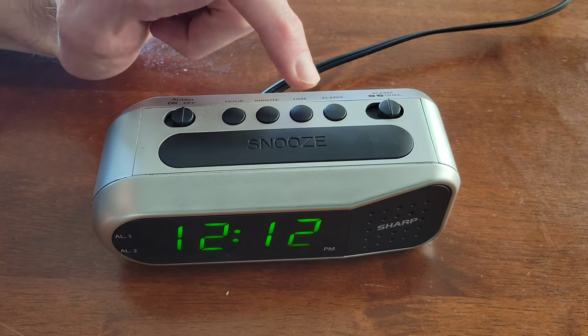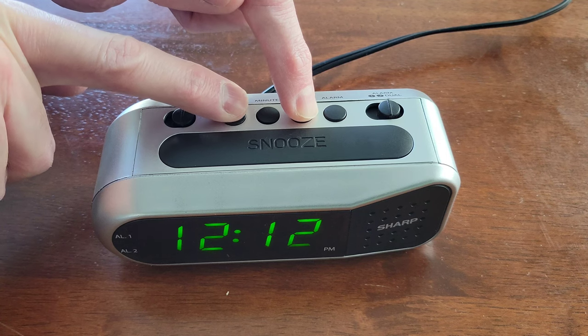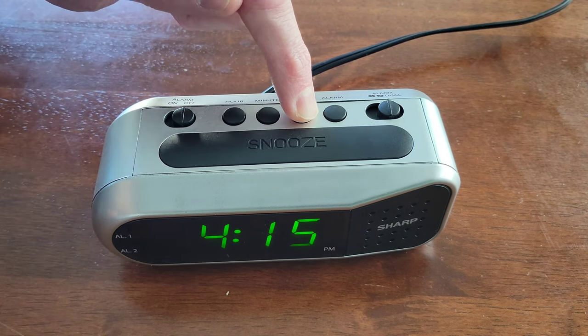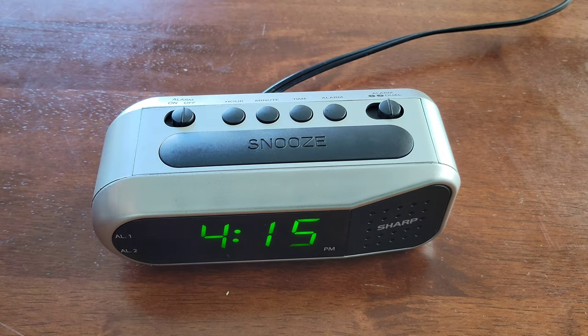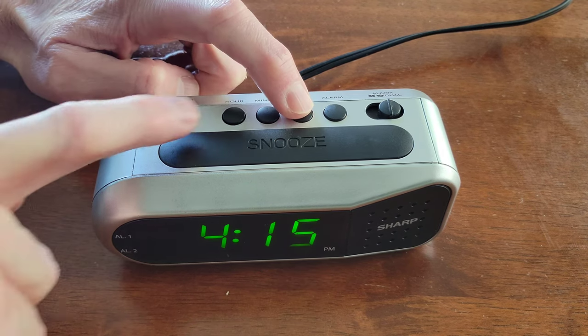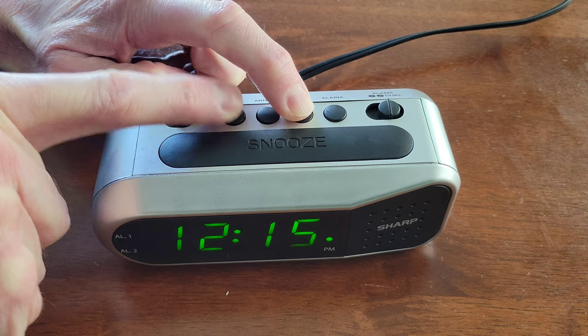To set the time, press the time button and hold it, then press the hour button to change the hour and the minute button to change the minutes. When you get to the time you want, just release the time button. When changing the hour, there's also a PM light, so be aware of that so you can set the correct time whether it's AM or PM.